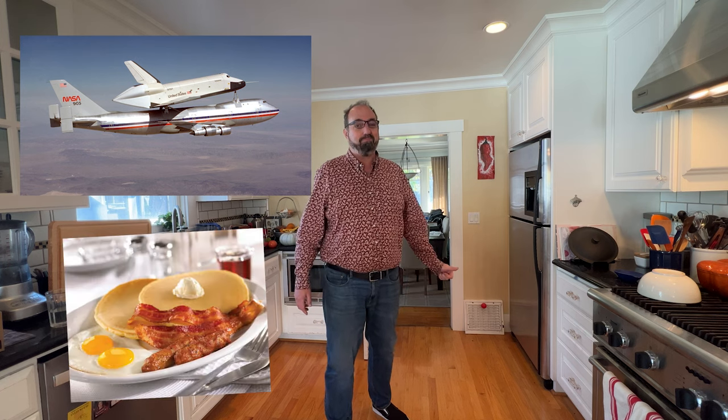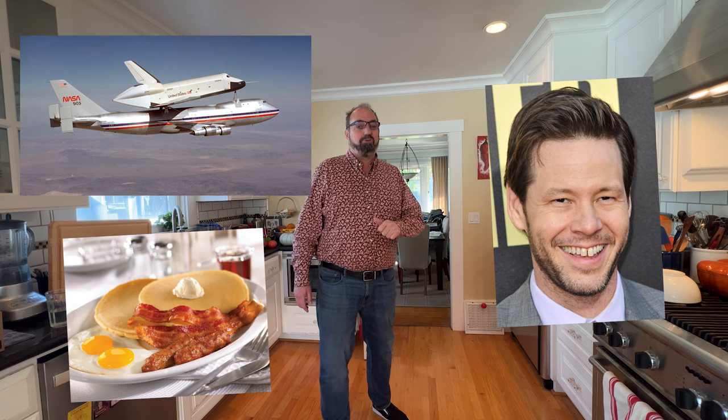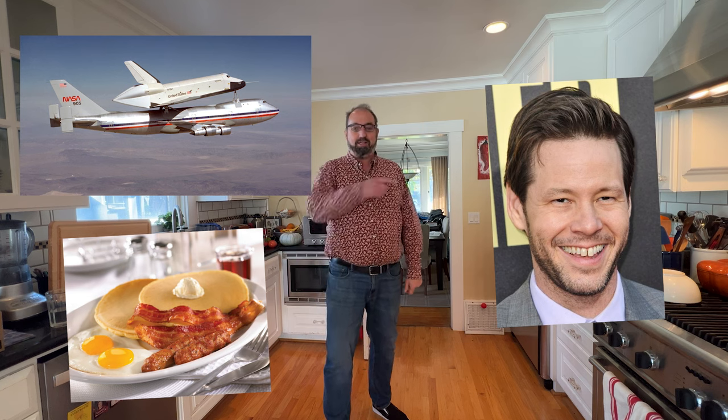1977 saw the first ever test flight of the Enterprise space shuttle. It was strapped to the back of a 747 — just for atmospheric landing tests. The first space-worthy one went up in 1981. Also, that year was when Denny's introduced the Grand Slam Breakfast, and it was the birthday of actor Ike Barinholtz. All right, let's get into it.